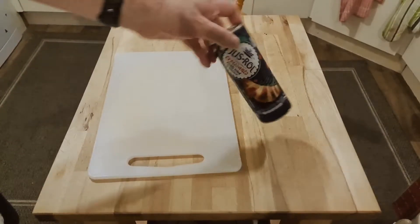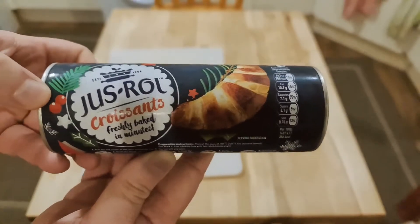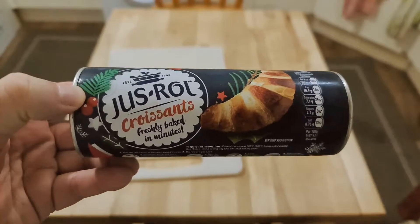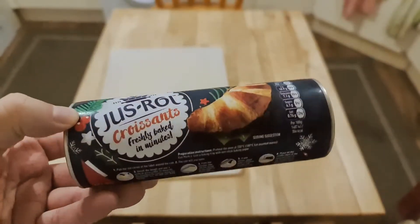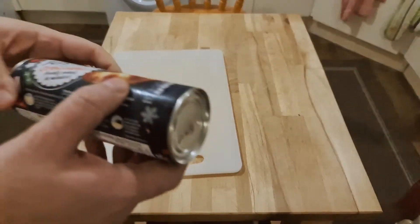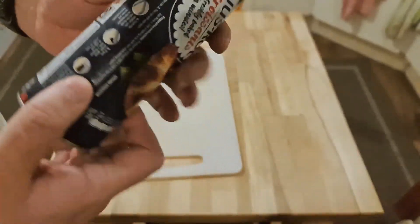Good morning, welcome to Bad Food Blog. I'm going to be making Just Roll Croissants. They are freshly baked in minutes. I've done a few of these on the channel before and these ones are quite yummy. They've got all sorts of winter symbols and Christmas stuff on because it's that time of year.